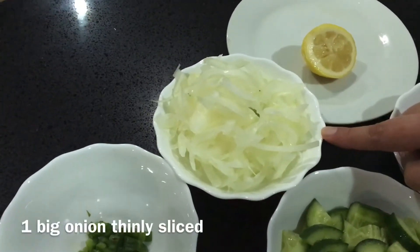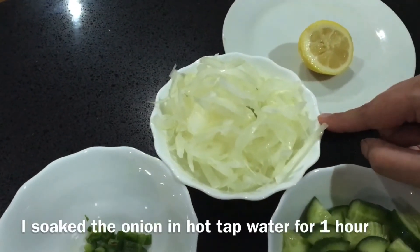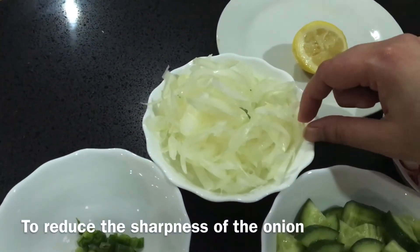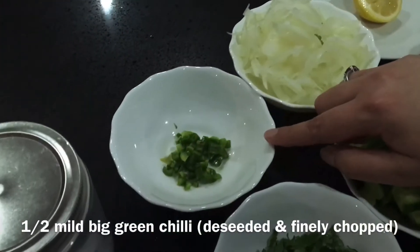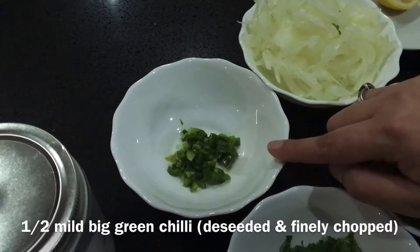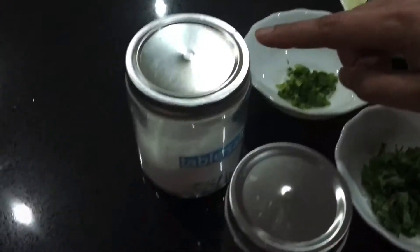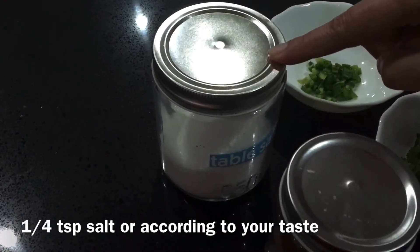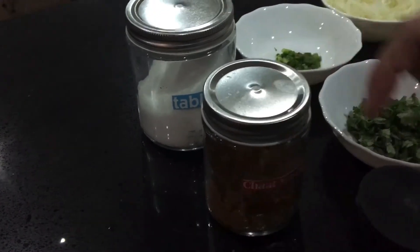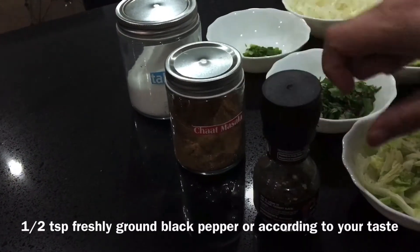Take 1 big onion, cut into thin slices, and soak it in lemon juice for about 1 hour. This reduces the sharpness of the onion. You can also add 1 teaspoon green chilies and a small half piece of beetroot — this is optional, skip it according to your taste. For seasoning: quarter teaspoon salt, 1 teaspoon chaat masala, and half teaspoon freshly ground black pepper, all according to your taste.